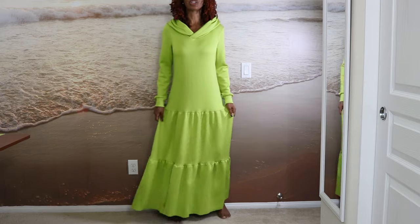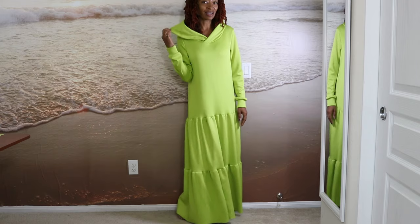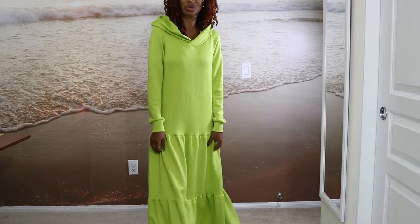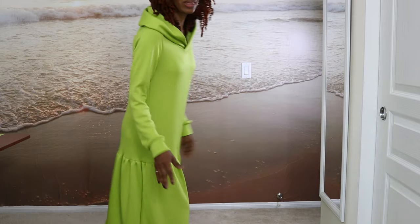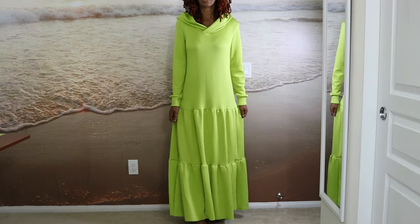I just don't know what kind of shoes I want to wear with this because I feel like it's kind of dressy, but then it has the hood that makes it a little casual, so I have to play with shoes. I can probably get away with either dressing it up or dressing it down, but I'm really happy with the dress.